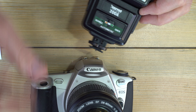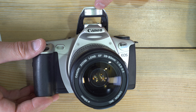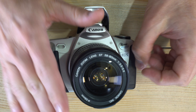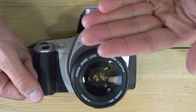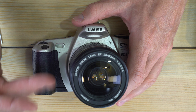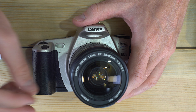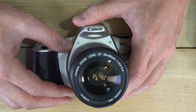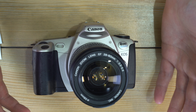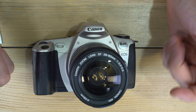The absolute worst flash alignment is right on top of the lens, centered — this sends light straight to your subject, which bounces straight back, making them look flat and waxy. Think about how we naturally see things: outdoors the sun is above us, indoors we have overhead lighting. Our brains are wired to see things lit from above as normal and flattering. That's why in old film noir movies, villains are lit from below — it makes them look sinister.